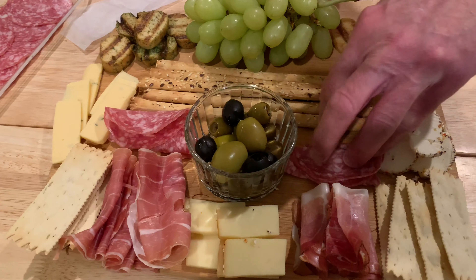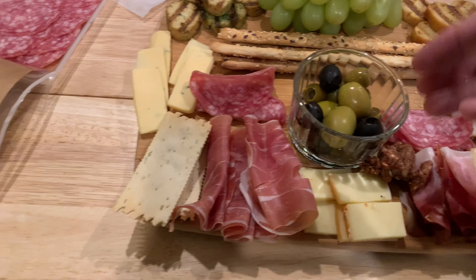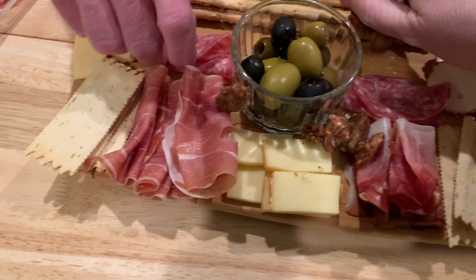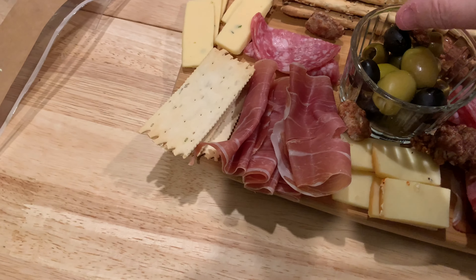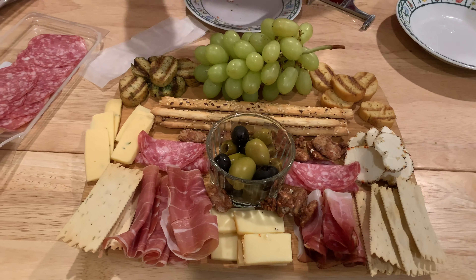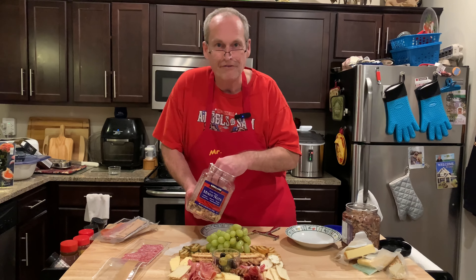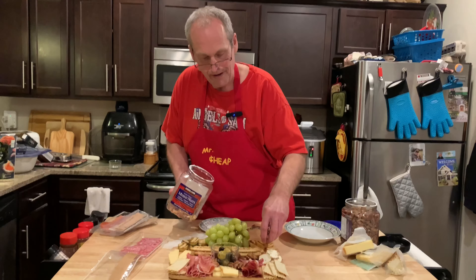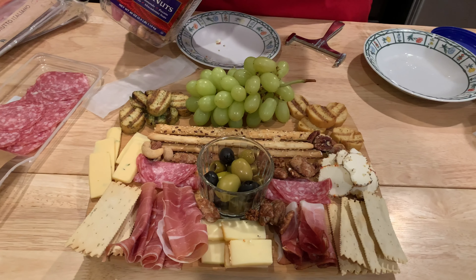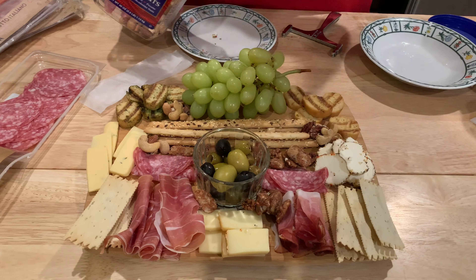A few bare spots — let's fill those in. These are some praline pecans we had left over from Christmas. You can do mixed nuts as well — we'll grab some Costco mixed nuts too. These are leftover, so we should add them to the cost. We'll say $45 total, and that would get us at least two, probably three charcuterie boards.